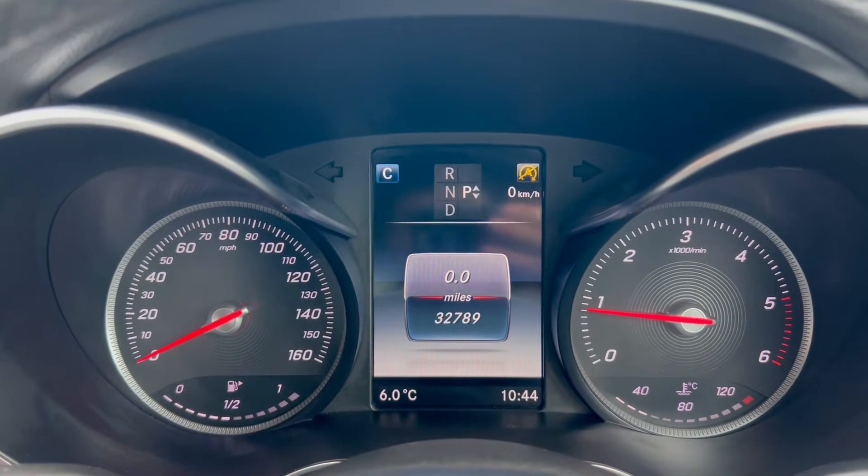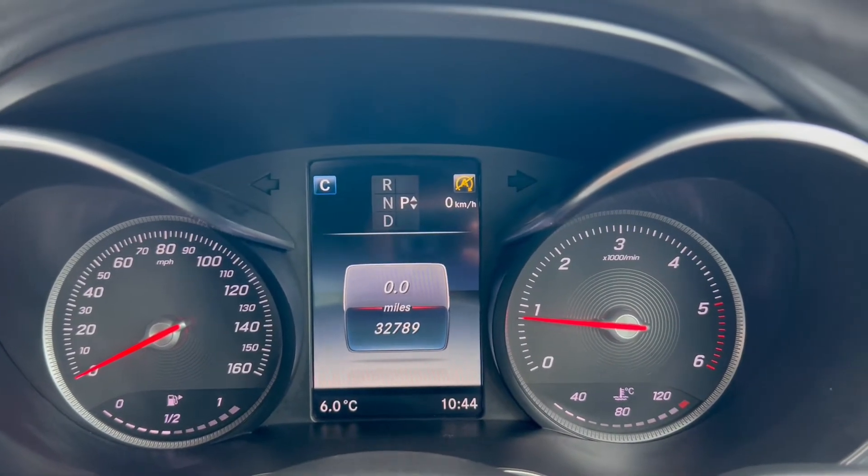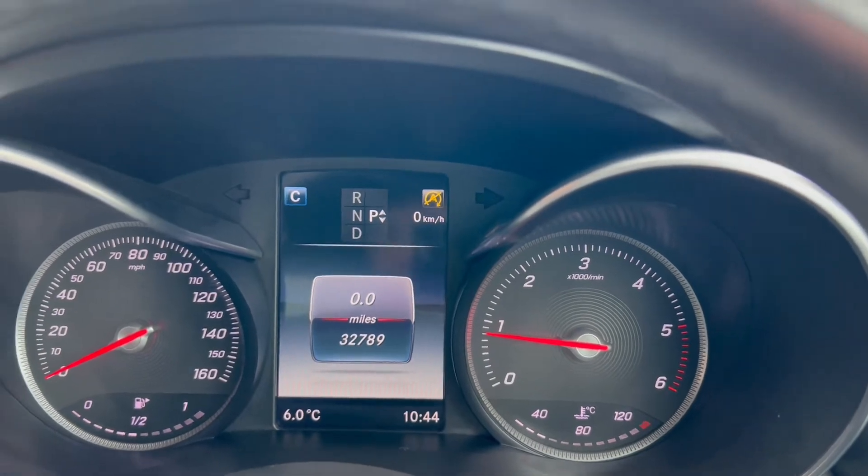On the left hand side you'll find the miles per hour and the fuel gauge, with the screen in the middle showing the rev counter and temperature gauge on the right.